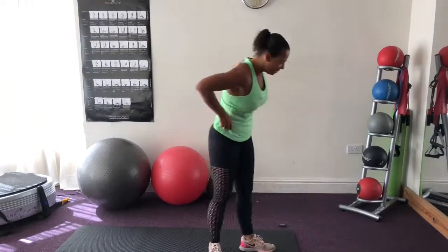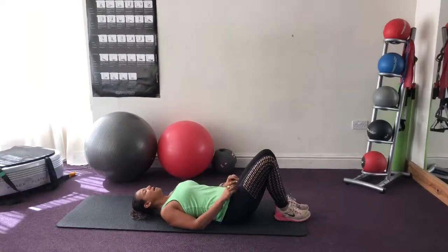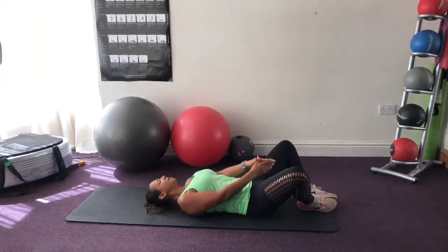Okay, final one is the butterfly sit-up. Find that position and then we're going to sit up.